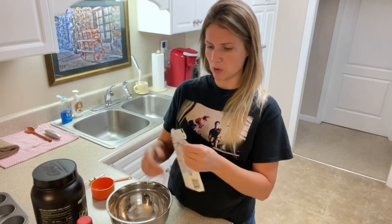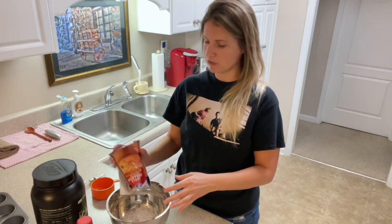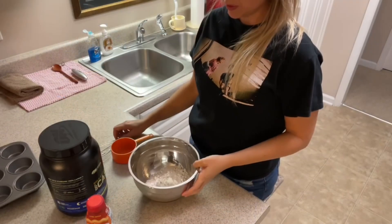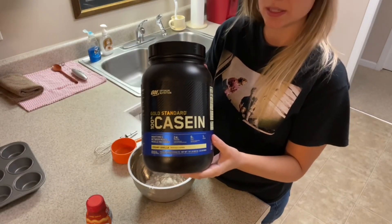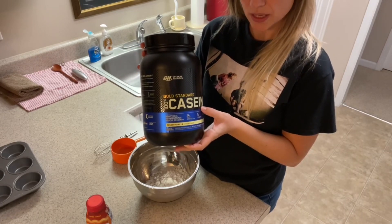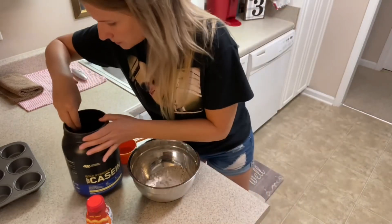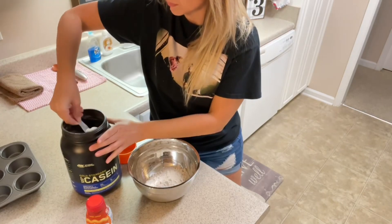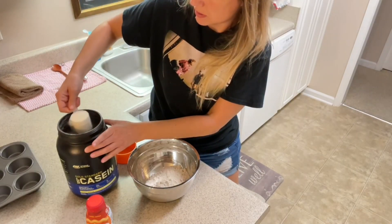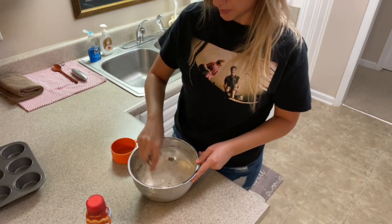I'm just going to dump this whole packet of mix into the bowl. I haven't had the apple cinnamon before — that smells good, that smells like apples. Smells like apple pie! To the mix, I'm going to add one scoop of casein protein powder — it's creamy vanilla. You can use whey protein powder if you like. I like the casein because it's a slower digesting protein, but go for whey if you want to. I'm just going to dump that in and mix both of those in well.